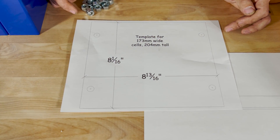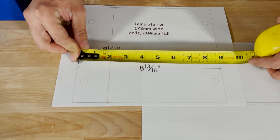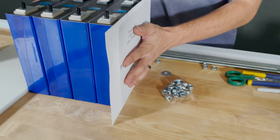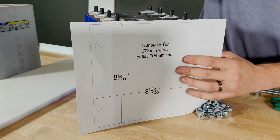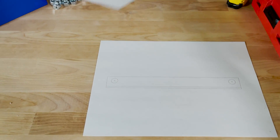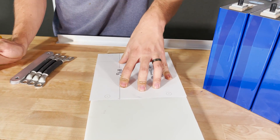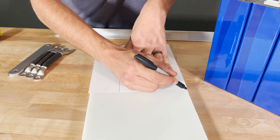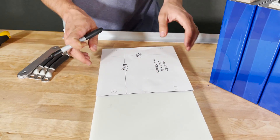I drew up a template in AutoCAD at actual size — measuring 8 and 13/16 inches — designed to match up with the cells and show exactly where to put the rod holes. I also have a template for the angle iron so I can drill holes that match up as well. With the template cut out and centered on the HDPE with equal distance on either side, I can mark it with a Sharpie and cut it easily with a circular saw.